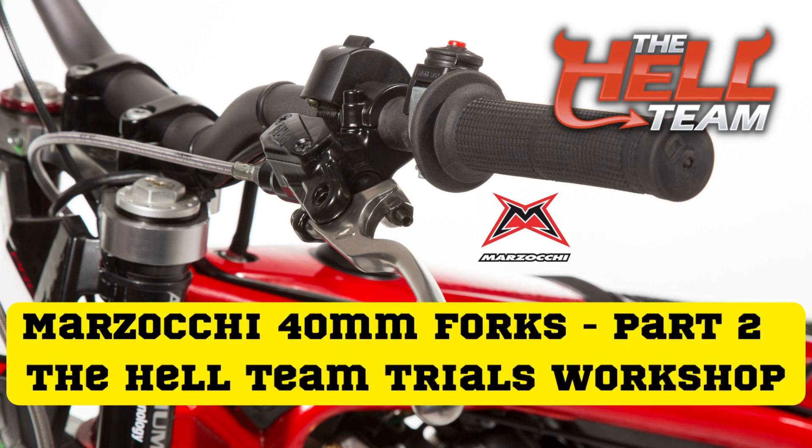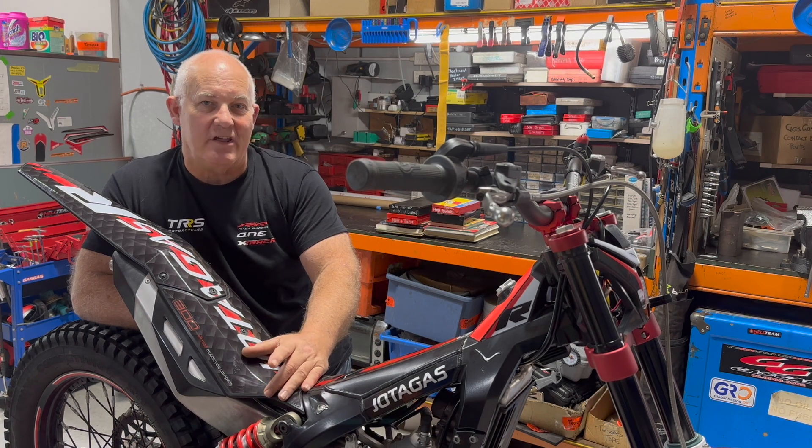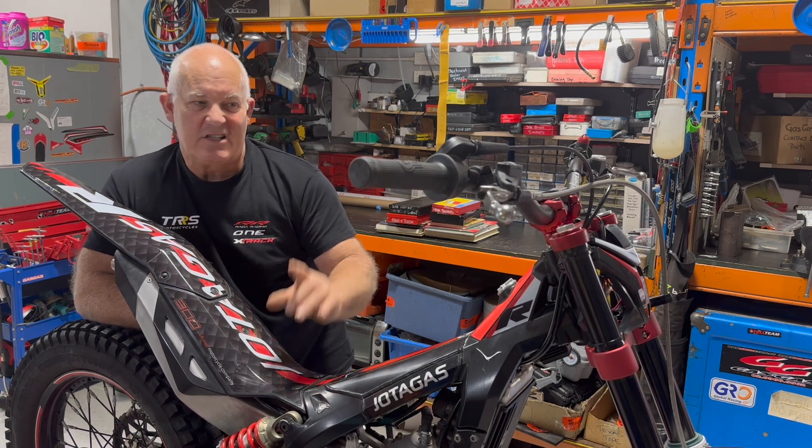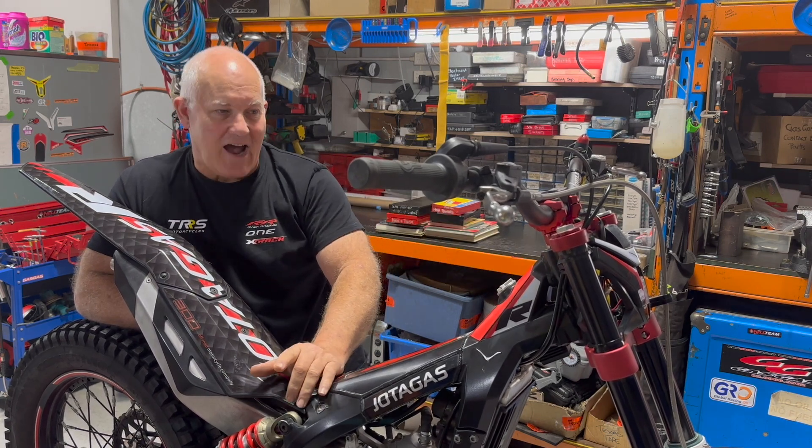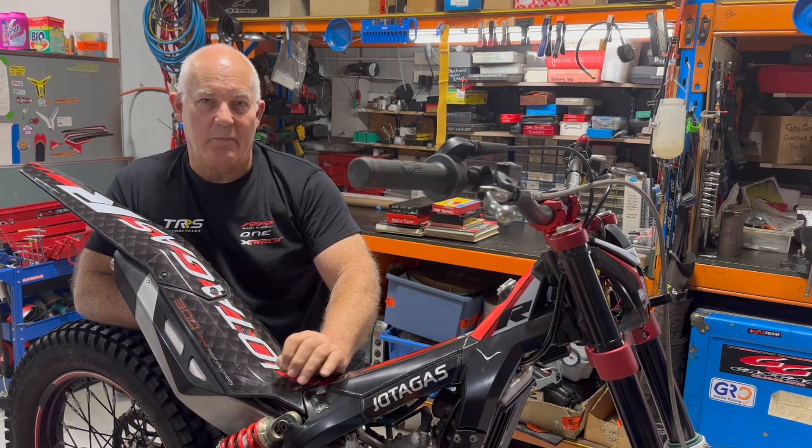Hey, Paul here from the Hellteam Trials Workshop. Just here today to talk about part two of our little video about the Mazzocchi 40mm aluminium forks — specifically this right-hand rebound side, which is a closed cartridge type fork and gives people a little bit more grief than the left-hand side.